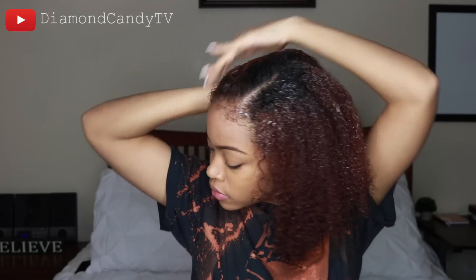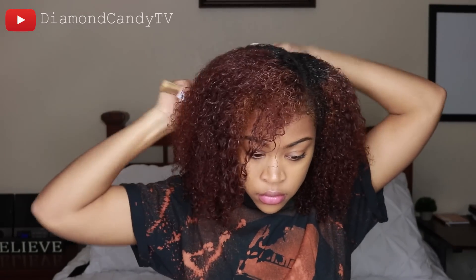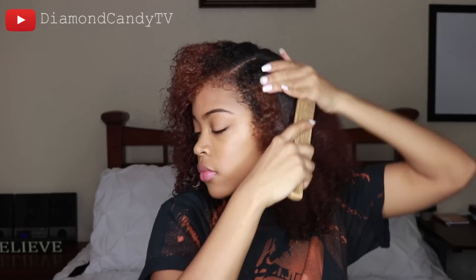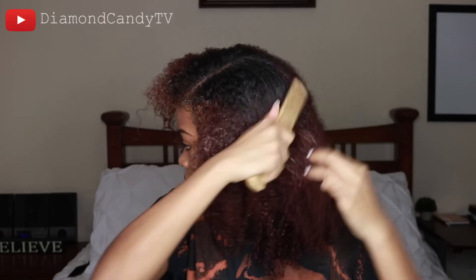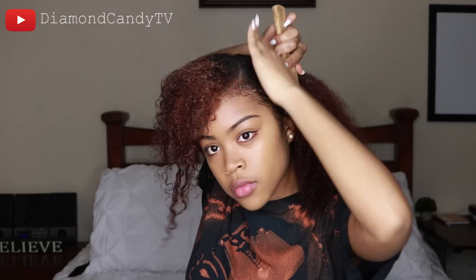I'm applying the product mostly on the top just to smooth it out, and I'm just gonna brush, brush, brush, brush, brush. You want to brush until you can get it as smooth as possible. My hair is already detangled — that's why I didn't comb it; I detangled it in the shower.